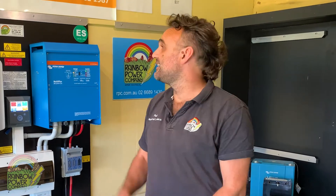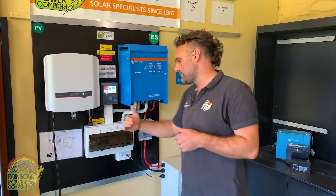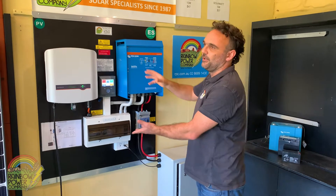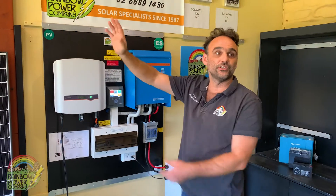Hi, it's Paul here from Rainbow Power Company. Today I'm going to be showing you how to shut down and start up your medium-sized off-grid power system. The basic premise is we're trying to turn power off at the furthest reach of the system, then come back towards the battery bank. When we start the system up, we start at the battery and move out towards your appliances.